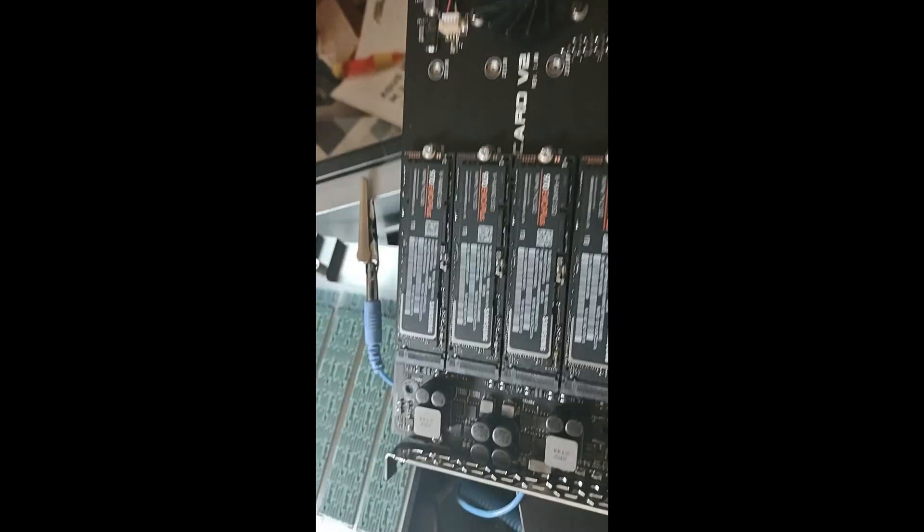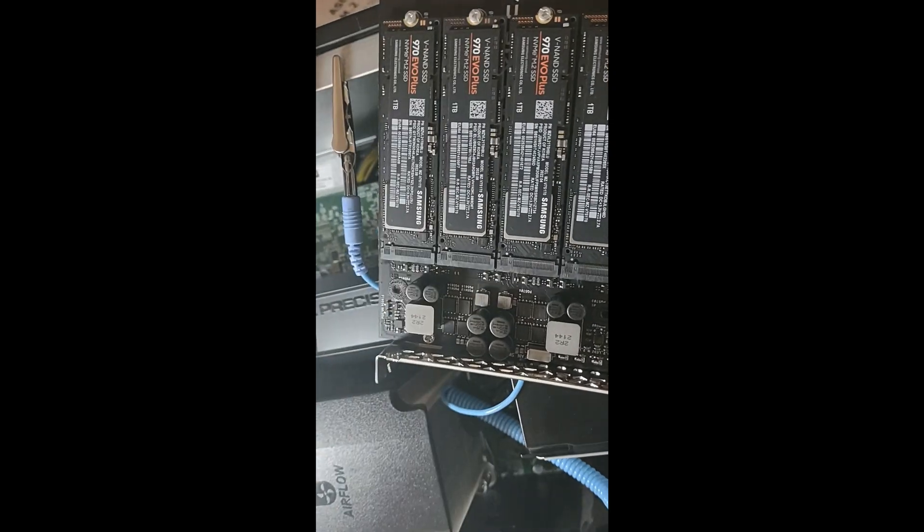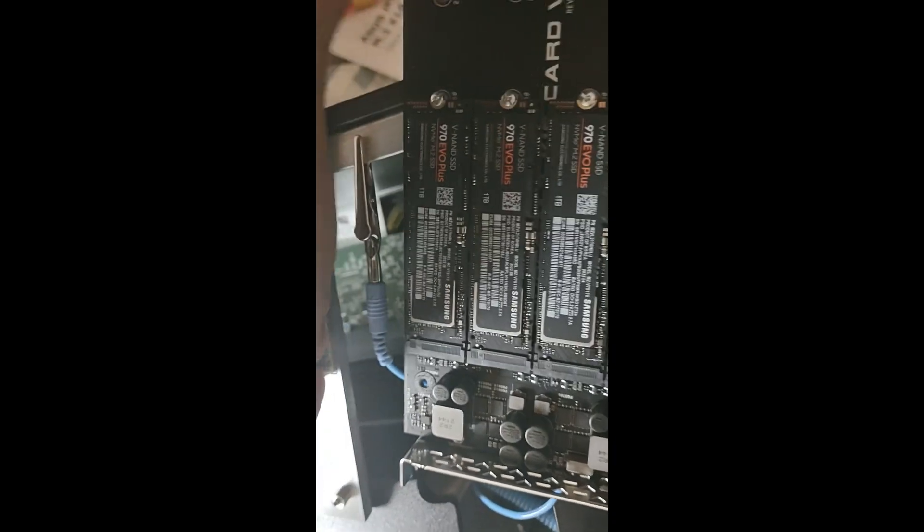Got them all in there. Now it's time to take the plastic off all of these and then install the drives on there.